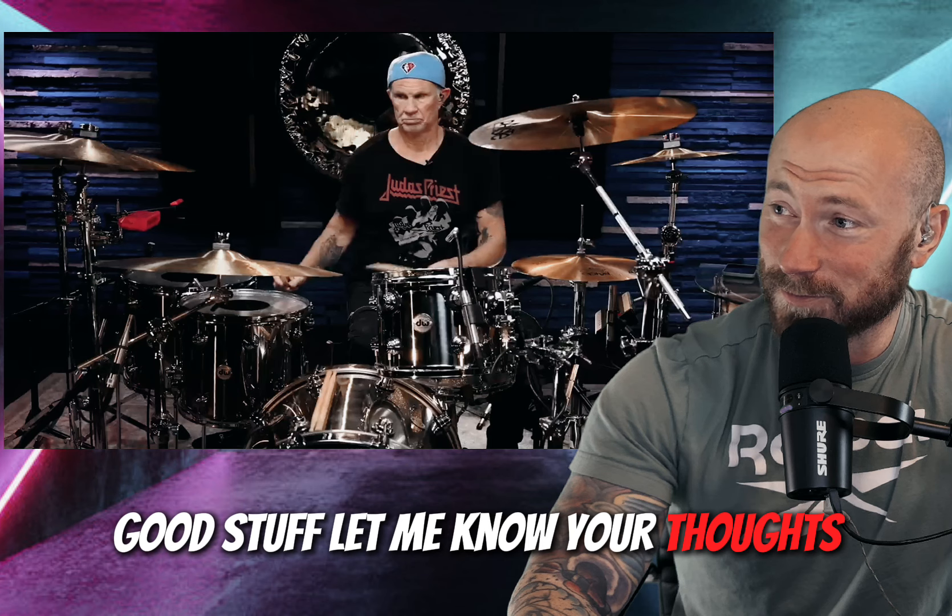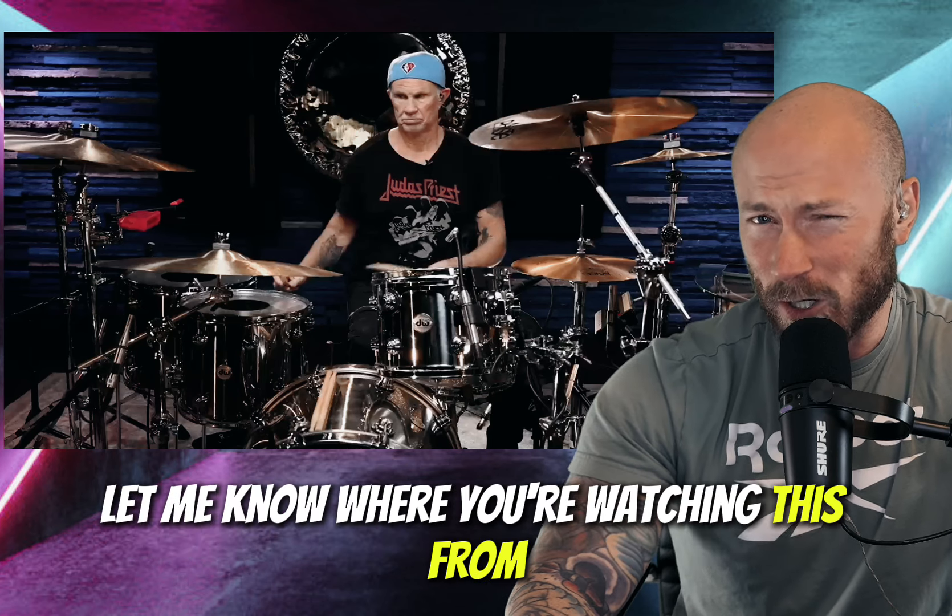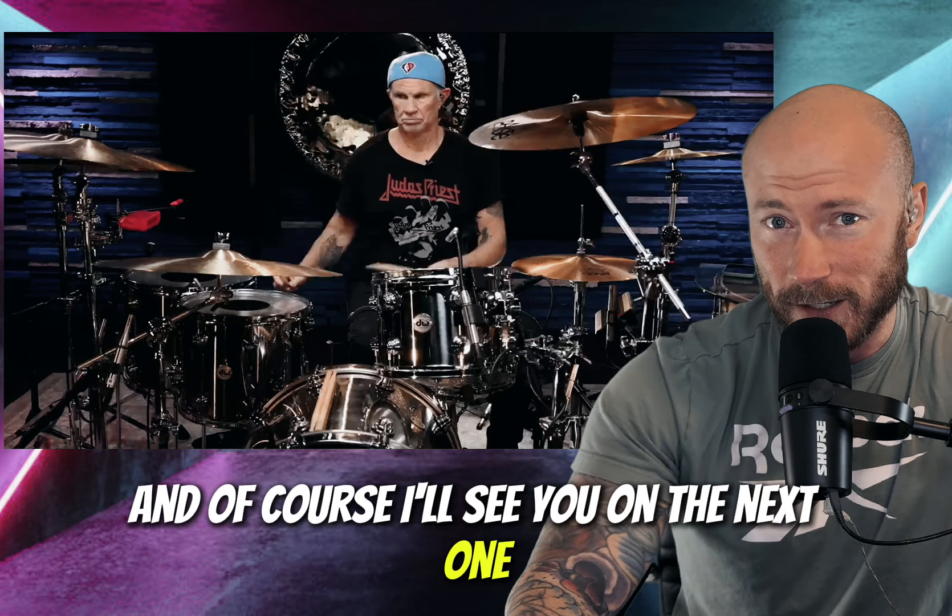Yeah, good stuff. Let me know your thoughts, let me know where you're watching this from, make sure to like and subscribe, and of course I'll see you on the next one.